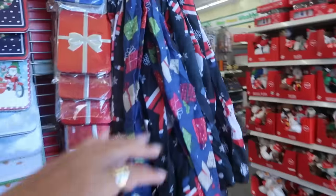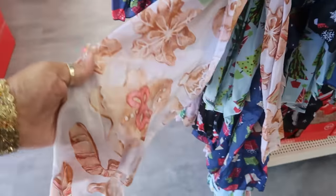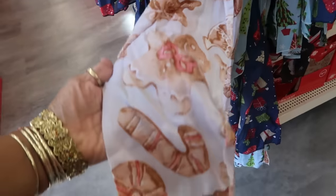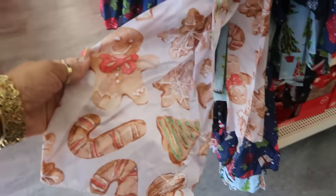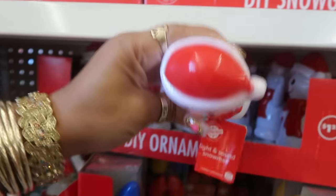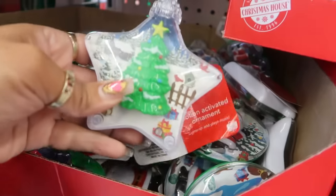There are some sequin stockings. Scarves — this one has gingerbread, look at that gingerbread man! There's also a snowflake one — I'll probably pick this up. This is a light and sound snowman, and these are the same little ornaments, light and sound. Oh, I wasn't even done looking at the scarves — there was this one with trees and gifts. I like those bags.